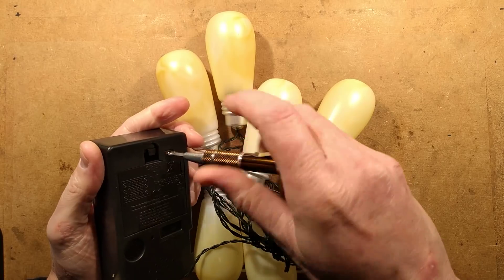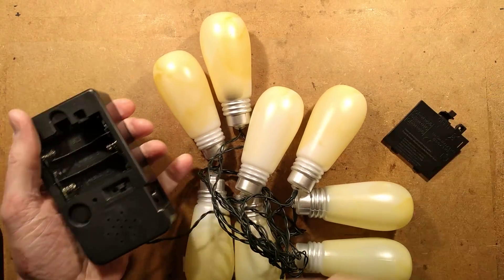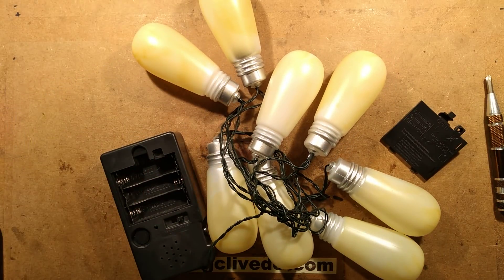Let's put some batteries in. If I've got the correct batteries for this - it's just double A's. That's fine, I have double A's.